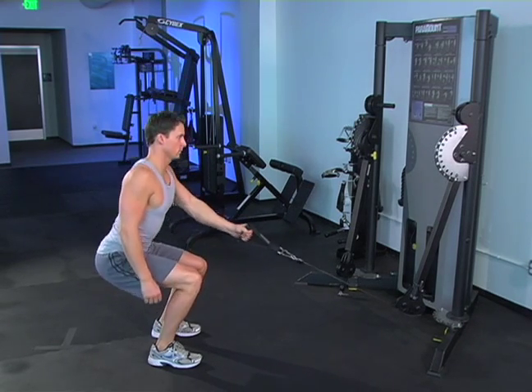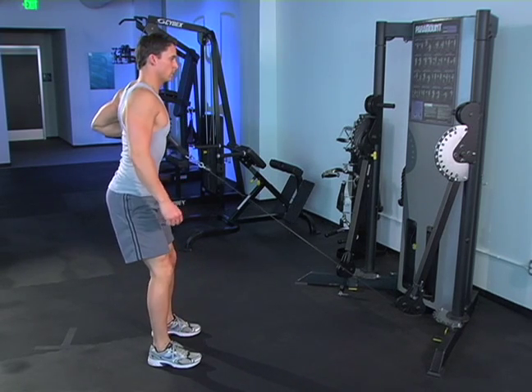When doing the cable rows, retract your shoulder blades. Do a full set with one arm and then switch arms and repeat.